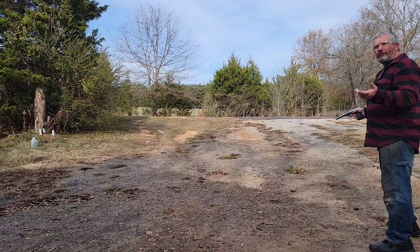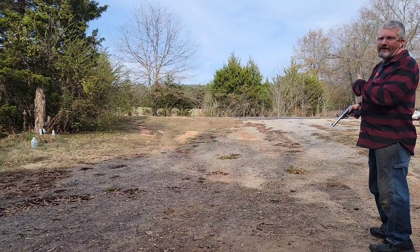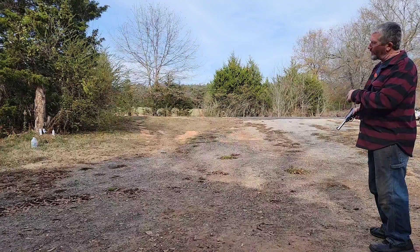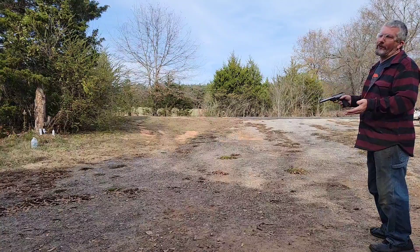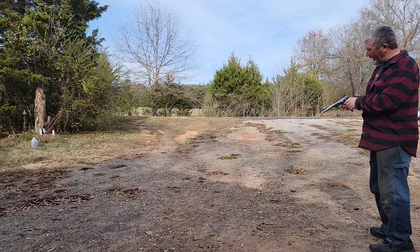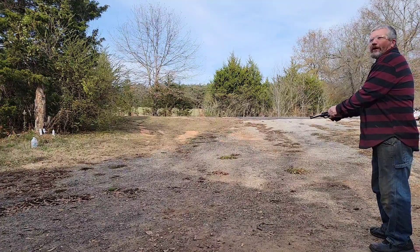We're only about a little over 10 yards away. I'm just out here outside the garage and we're just going to shoot. Like I say, I'm just trying the gun out — this isn't really target practice, we're just having fun.